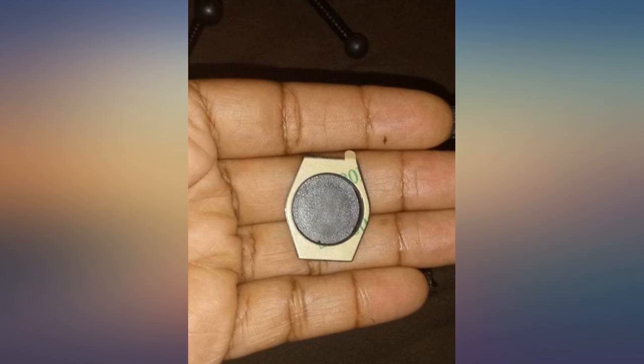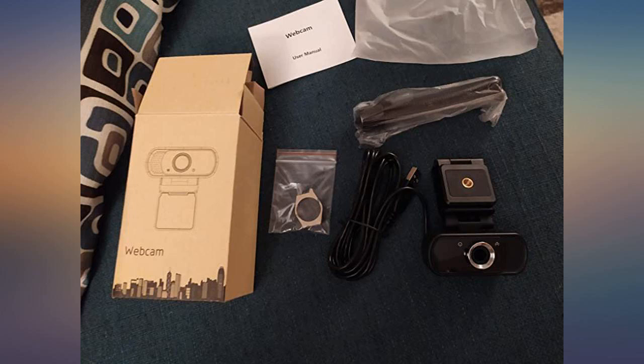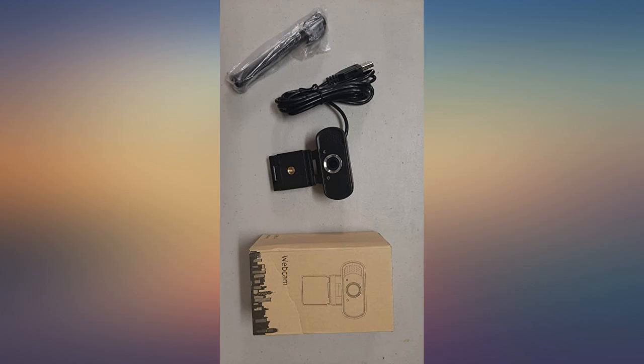It is extremely easy to set up and angle it as you wish. The rotation has a good range. You can set it on the mini tripod or directly on your monitor. The lens cover is easy to apply, open, and close.